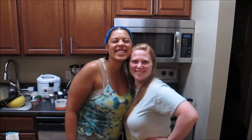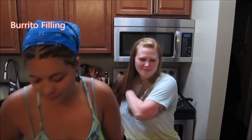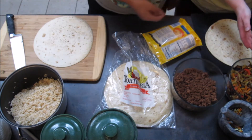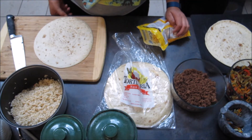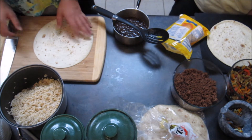Now that our green chili is nearing completion, we are going to start building our burritos so we can smother them. For our burritos we're going to have brown rice, which I made previously, ground beef, peppers and onions, shredded nacho and taco cheese, our black beans that I seasoned earlier. That's all we're going to have today — bomb-ass burrito.